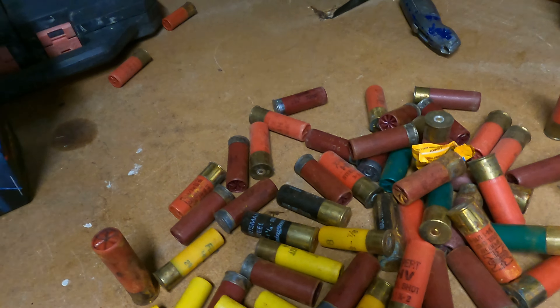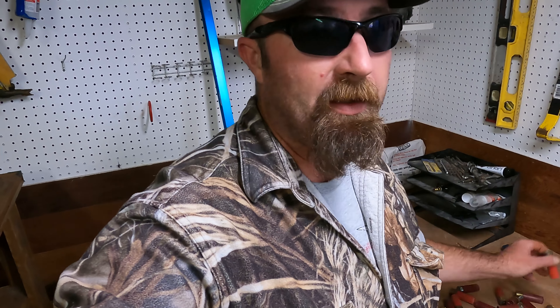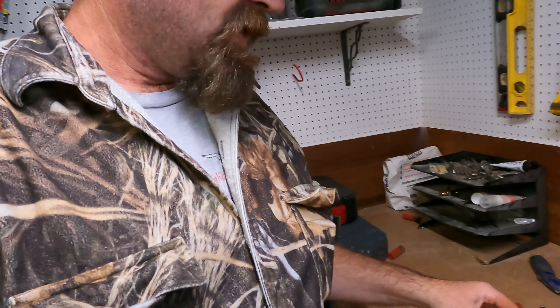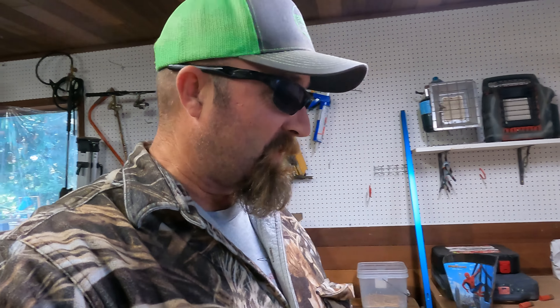But today we're doing something different. I've got a whole bunch of rusty ammo — it's no good, all pitted, so I figured I'd tear these things apart and see what shot is inside and compare the different sizes of BBs. I was always told that number four is good for waterfowl, then you go up to number two and BB and triple-B. I want to judge the size difference. I've never done this before, so stay tuned.